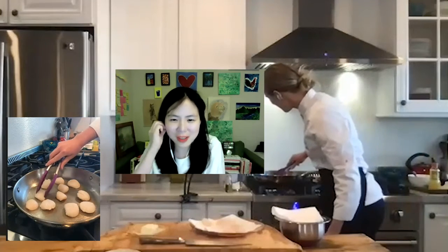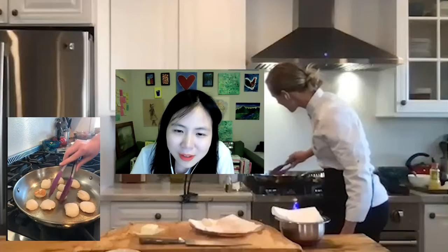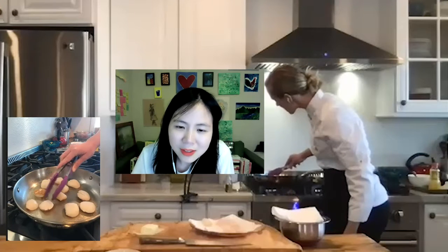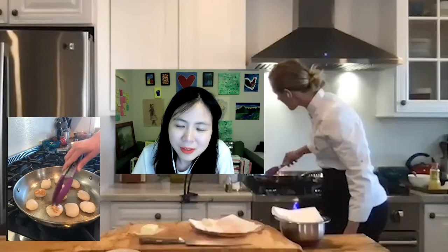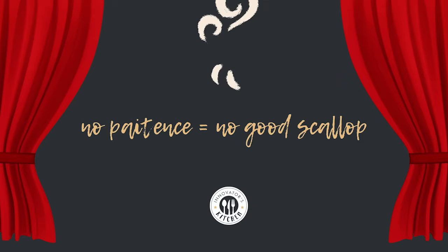Monica is amazed by the lesson scallops carry. She'll think about this every time she has scallops in the future. She asks what happens if you don't have patience — Eliza's answer: you don't have good scallops.